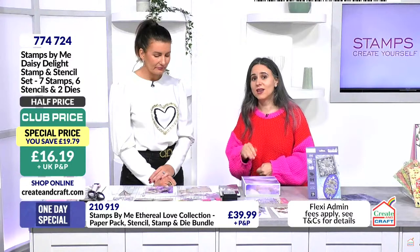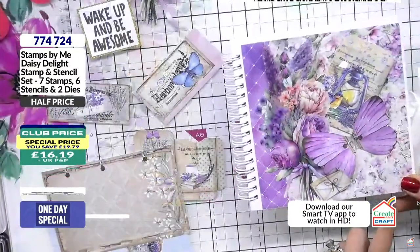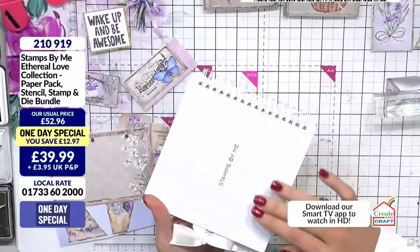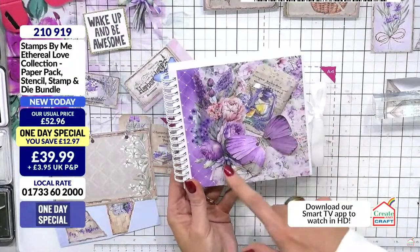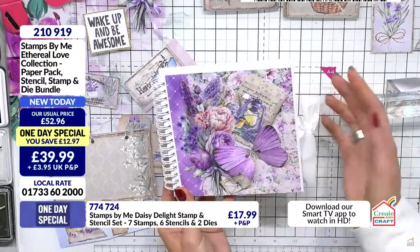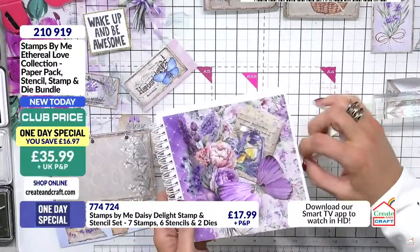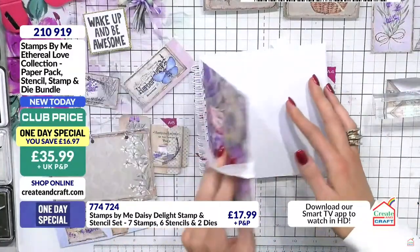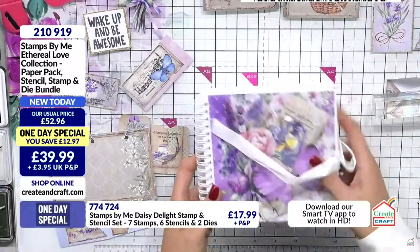Back to you Tony. This is a book - the kind Helen had on over the weekend. She did a set in white, craft, and black - the Stamps by Me ones, available on the website. I've decorated the front with this beautiful paper, 3D-ed the butterfly, cut one of the mounts away, built it up. I think it looks pretty like this. They come with a ribbon closure, and you can decorate the pages - great for a wedding gift, birthday, memories, diary, or notes.